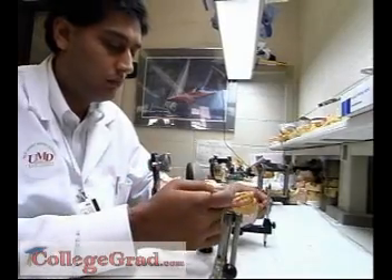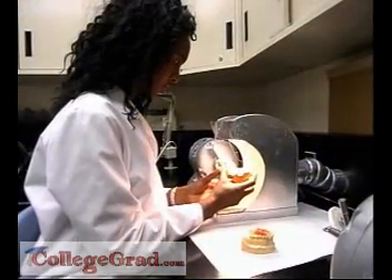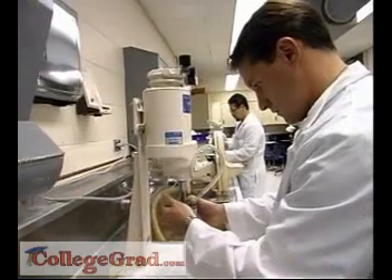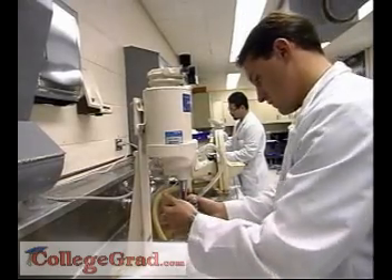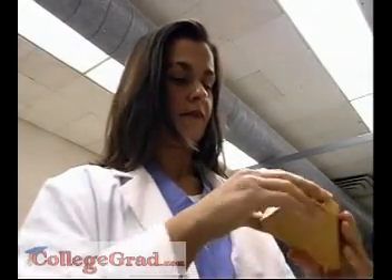The majority of dental laboratory technicians learn their craft on the job. Some courses may be available at vocational schools and community colleges. The necessary qualifications are manual dexterity, good vision, and the ability to recognize fine differences in color and shape.